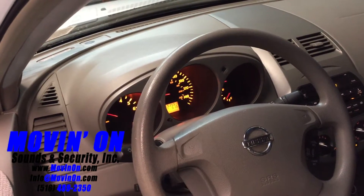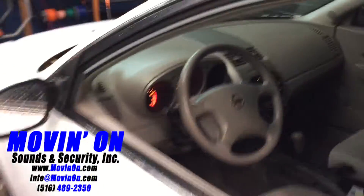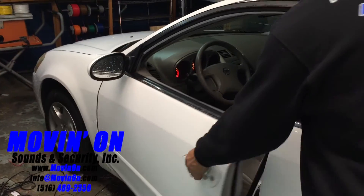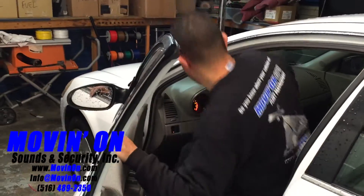On this particular vehicle, while the remote start is running, the factory key fob does go to sleep. So to unlock the doors, you simply press the button on the remote start fob once more. This will get you inside.